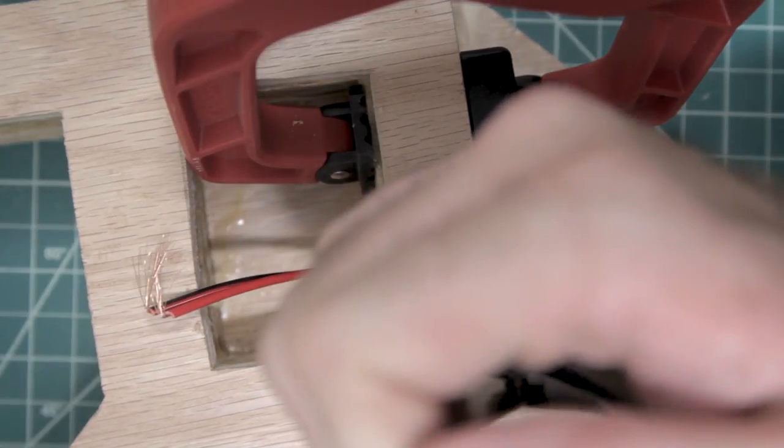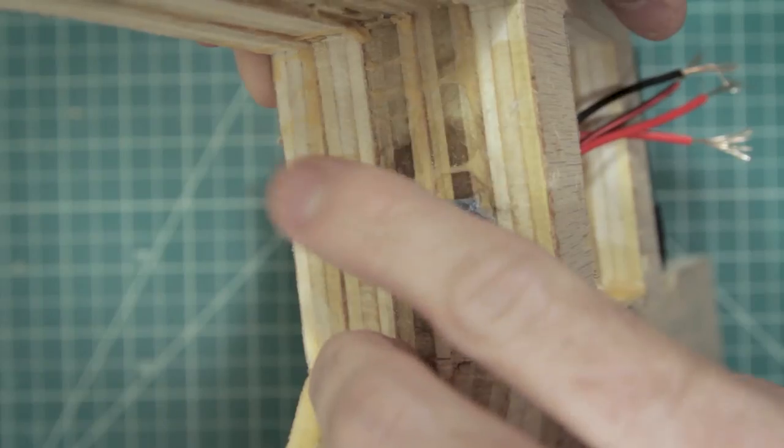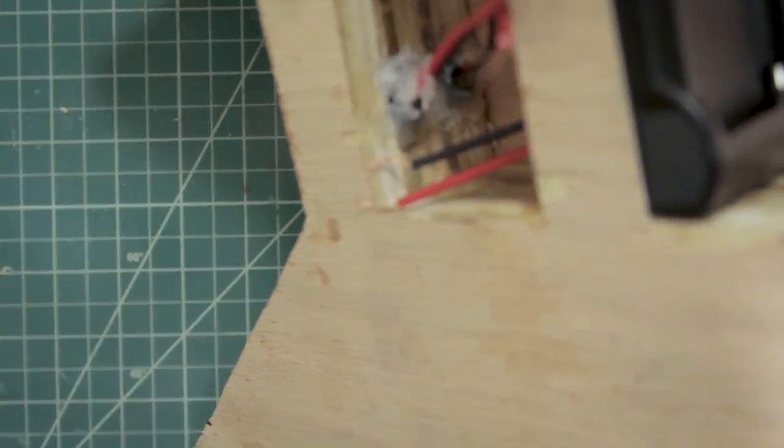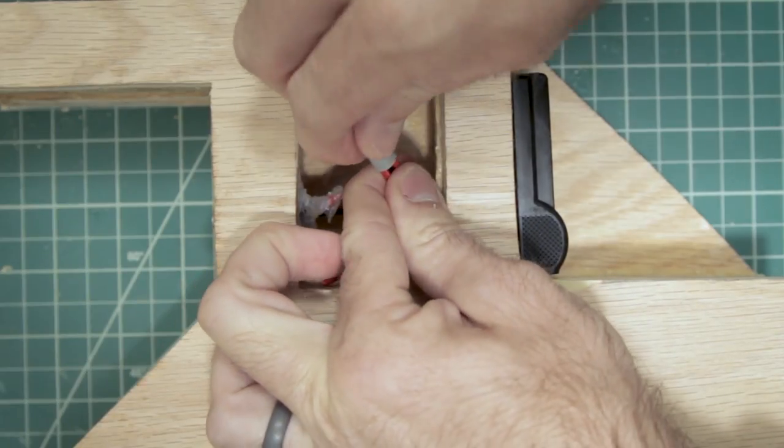Now, we need to drill some holes on this front side that we can put our cables through so we'll be able to connect all of our equipment. Drill two half-inch holes, then using a little hot glue, secure the power adapters in. After that, just use a wire nut to attach the cables to the battery adapter.